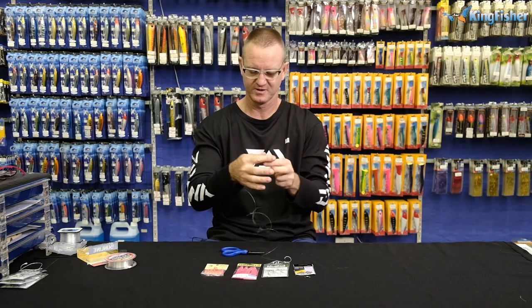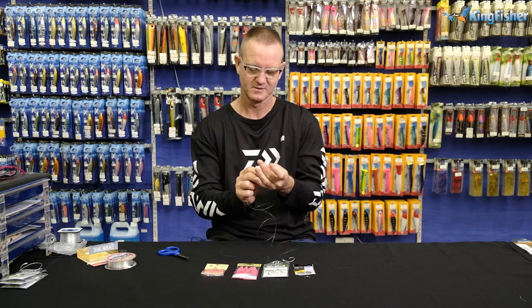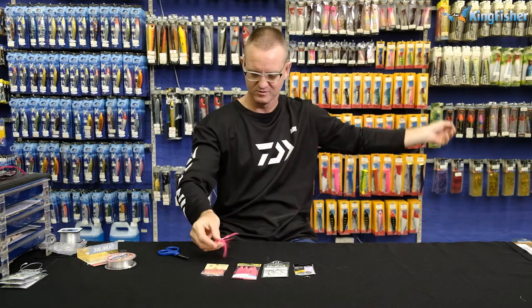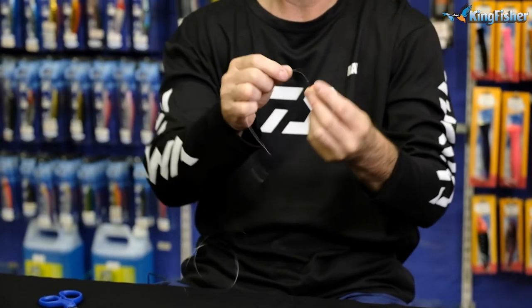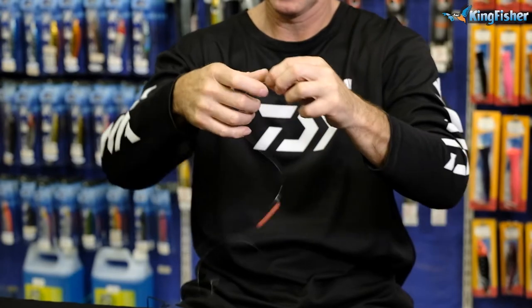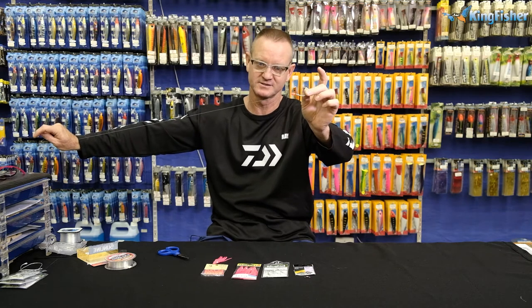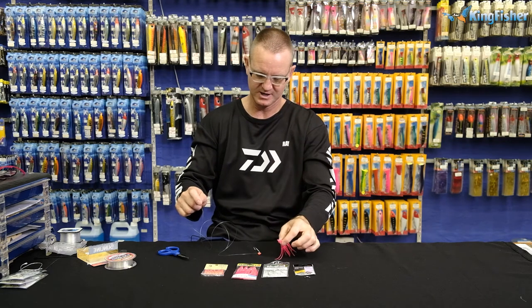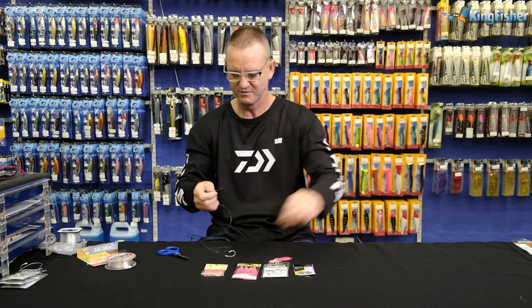Now what we can do is we can either use the Yamashita skirt if you want, turn it on like that, or we can use our orange bead. If we're using our bead, it's going to be for a live bait. If we're using our skirt, it's going to be for a dead bait. I'm going to do a live bait one later on, so let me rather just do one for a dead bait.